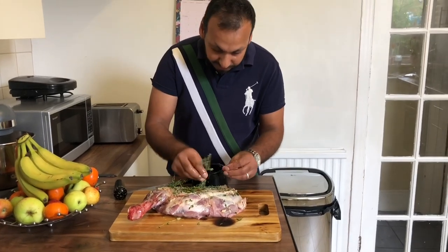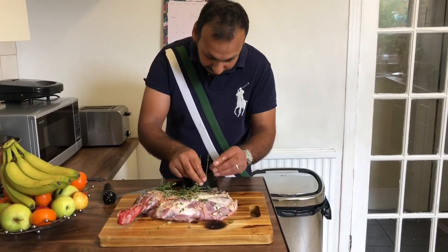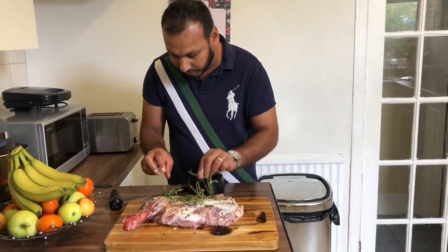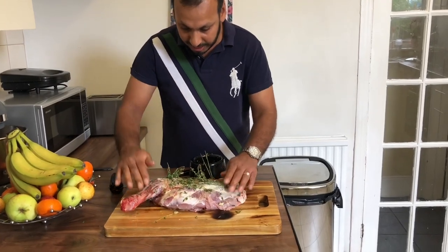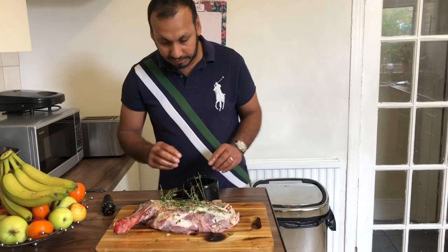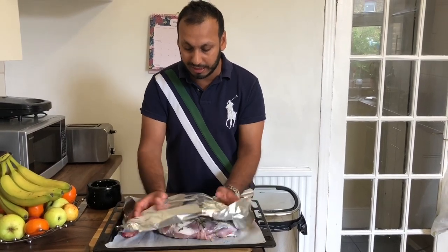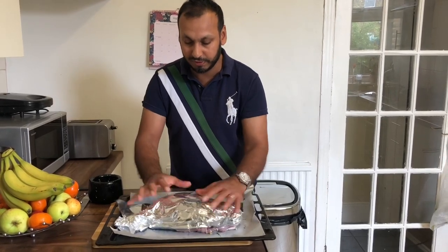Then I'm going to cover this in foil and put it in the oven, which I've preheated at 220 degrees. I'm going to cook it in the oven for about an hour and a half. Hopefully we'll have some lovely roast lamb at the end of this.